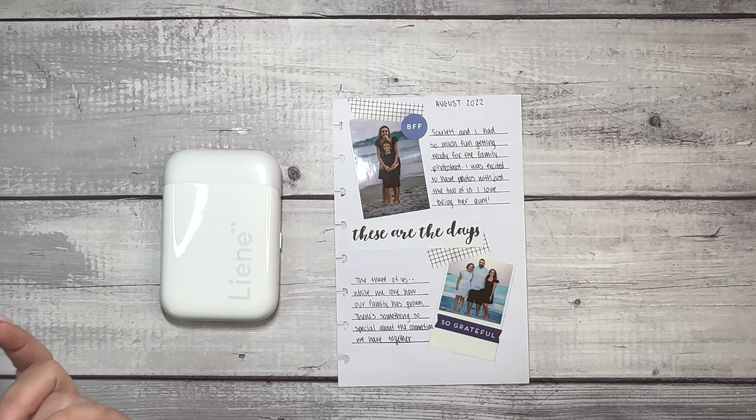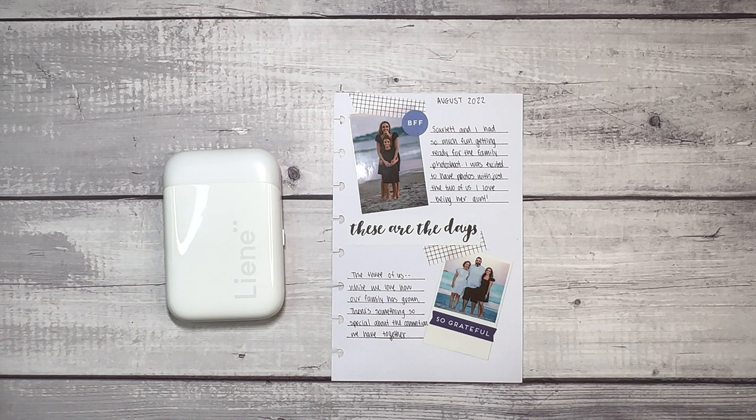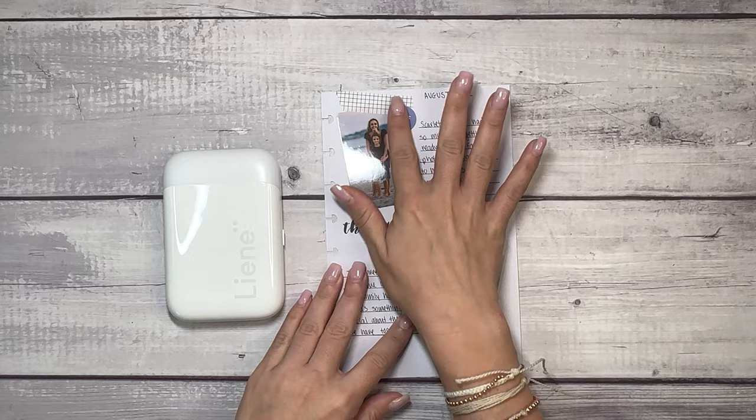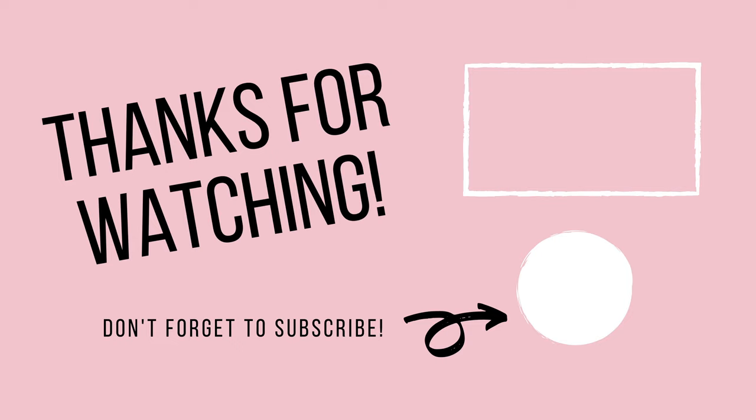As a reminder, you can shop using the link in the description and use the coupon code for $12 off your order. Also, the starter pack comes with a few sheets, but I have this additional 50-sheet pack. Let me know your thoughts in the comments. I hope you enjoyed this video — please give it a thumbs up and subscribe if you're not already. Thanks for hanging out with me and I will see you next time. Bye!